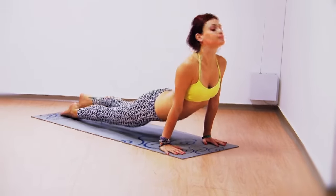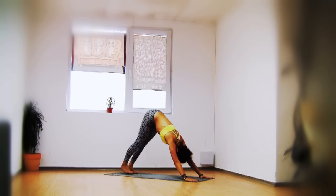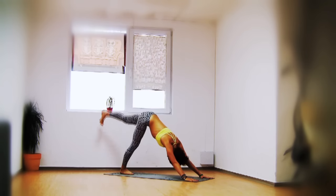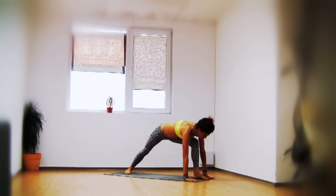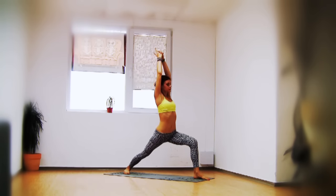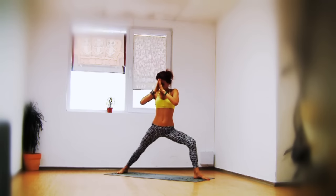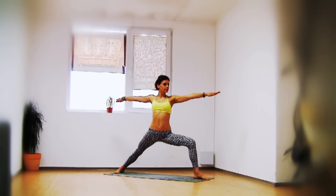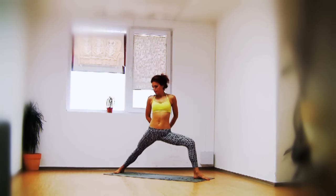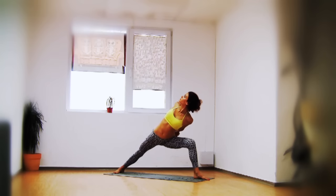Lower down into chaturanga, upward facing dog, back to chaturanga, exhale downward facing dog. Take the left leg up, bring the left foot between your hands, come up warrior one — extending the tailbone down, sink a little deeper, bringing the right hip forward. Open into warrior two. Step the right foot a little further back for a slightly wider stance, sink a little deeper, clasp behind you. Open your chest, lift through your heart up towards the ceiling, keeping both sides of the torso lengthening.